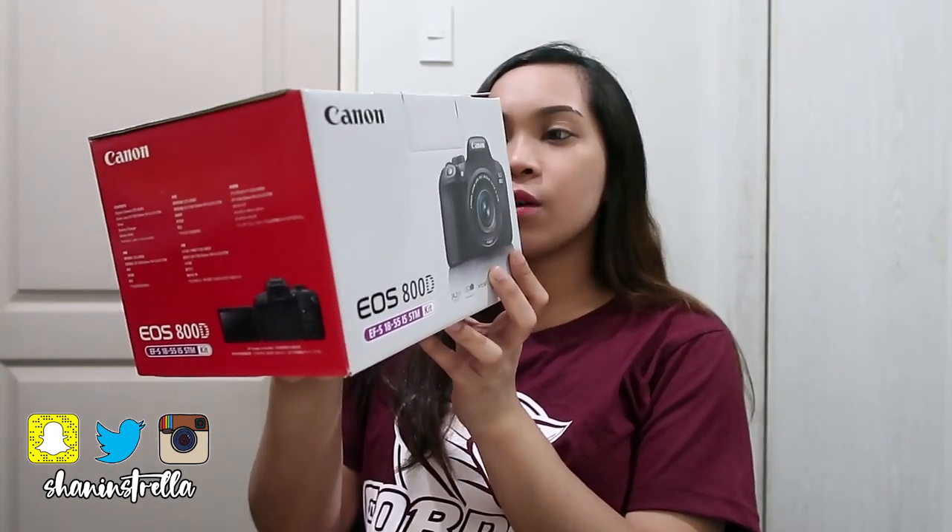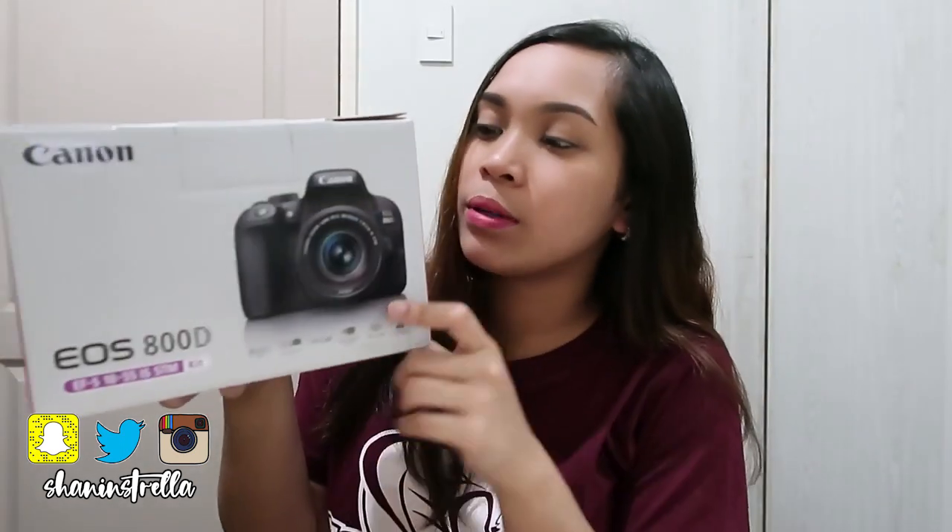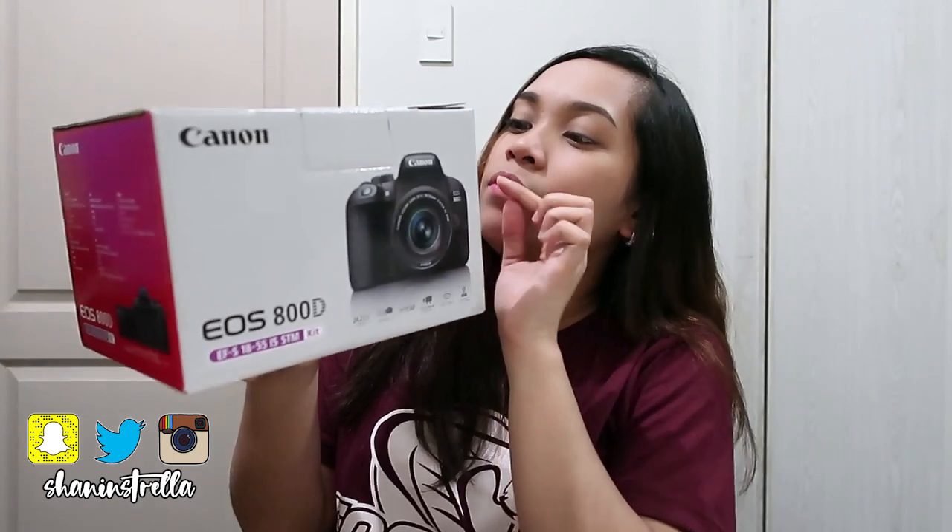And my lens is the 18-55. I couldn't read the label properly, but it's the 18-55.